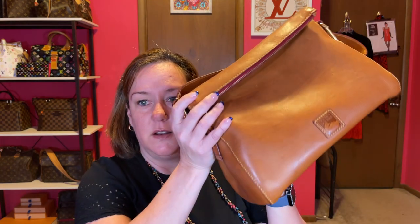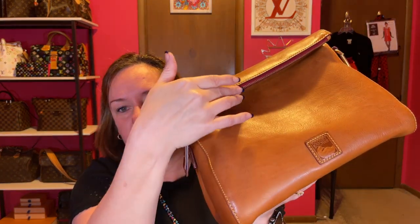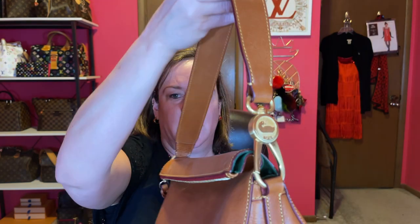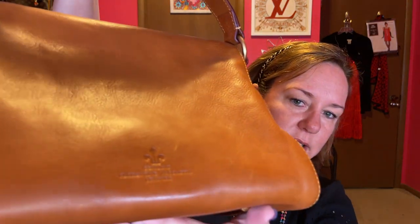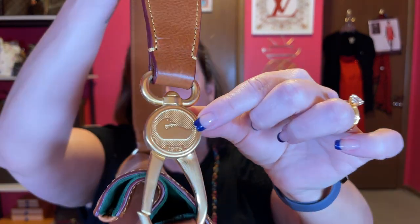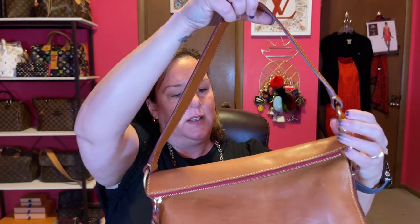Next up we have the Laurel Hobo in the color natural. It has feet on the bottom, nice burgundy underneath on the zipper, nice zipper pulls — everything quality on these Florentine bags. Here's the handle — it's a shoulder bag. Here's the back of it. You can see it's stamped as genuine Florentine Vachetta leather on the back. It's the Laurel Hobo. It has a clamp that you can have on the duck side or on the Dooney & Bourke side. Very nice shoulder bag — holds a lot.